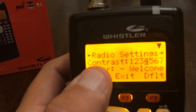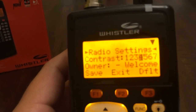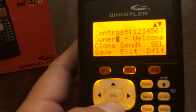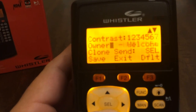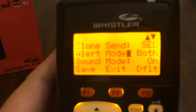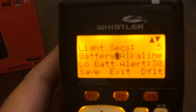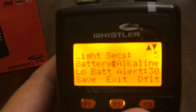This is where you can adjust the contrast and change the welcome screen if you'd like. Using this up/down, right/left key, page down using just the down key. Go down until you see 'Battery.' Currently it's set to alkaline because I'm using alkaline batteries.